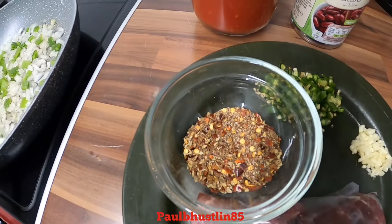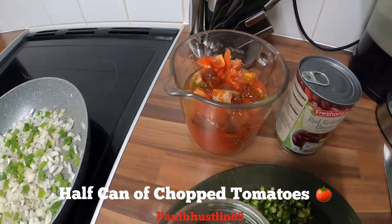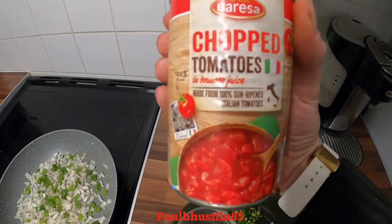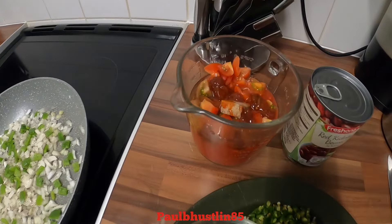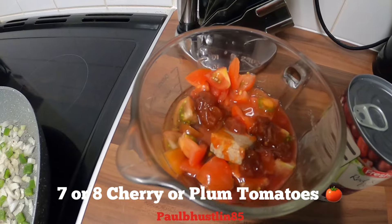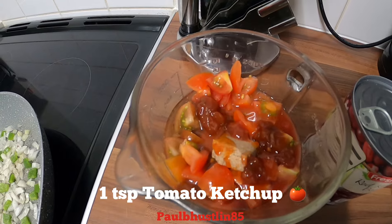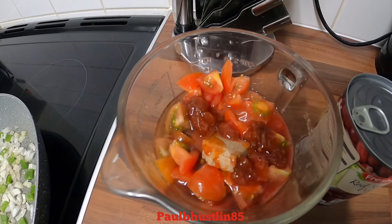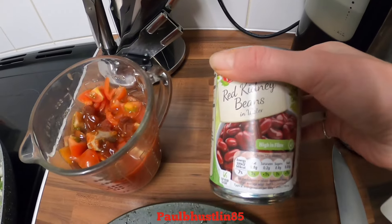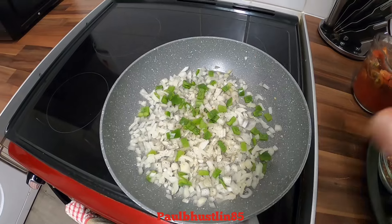I've used half a 400-gram tin of chopped tomatoes — about 200 grams. I've also quite finely chopped about seven or eight cherry tomatoes, added a tiny little bit of tomato ketchup, and about a tablespoon of Worcestershire sauce. Of course we have our kidney beans to go in the chili con carne.